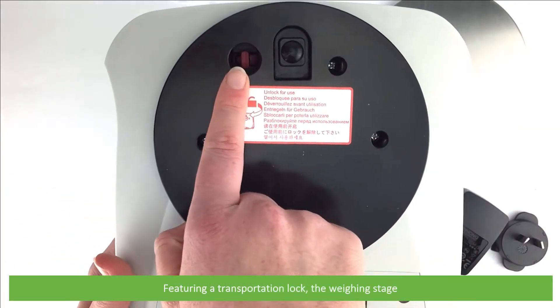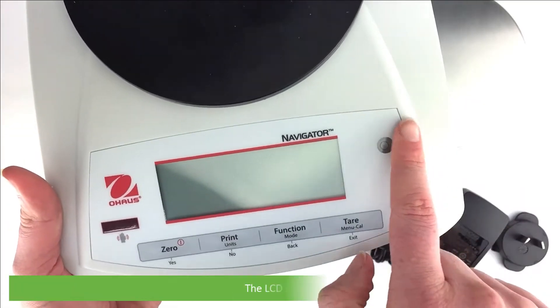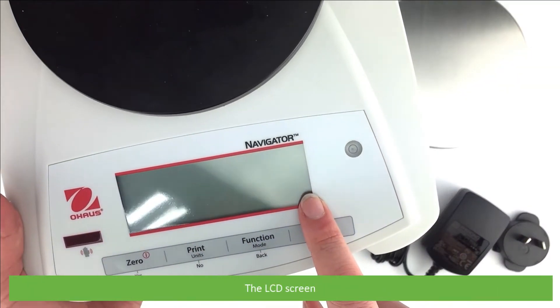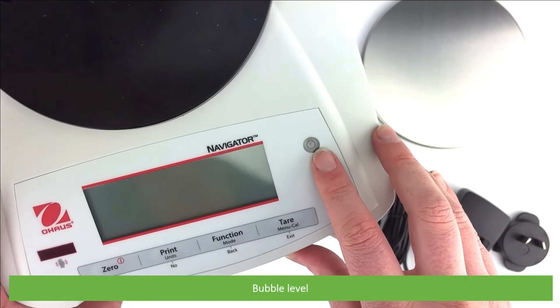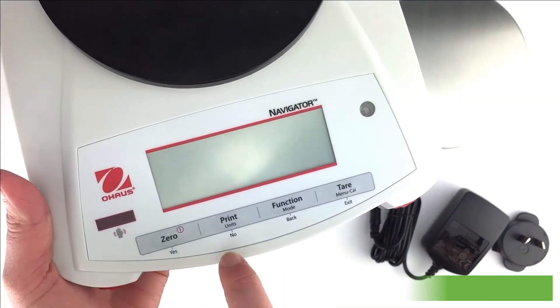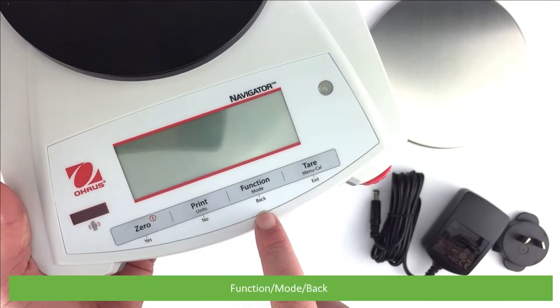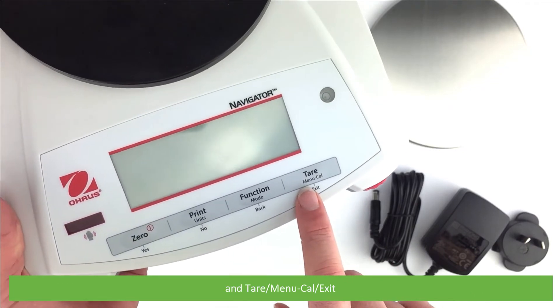The scale features a transportation lock, the weighing stage, the LCD screen, bubble level, and four multi-function buttons. These are: Power/Zero/Yes, Print/Unit Selection/No, Function/Mode/Back, and Tare/Menu/Cal/Exit.